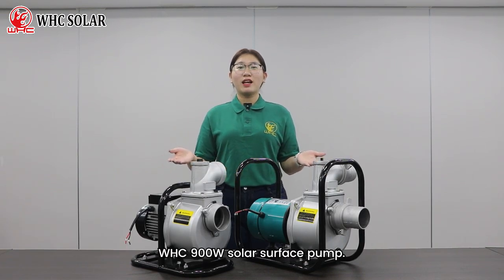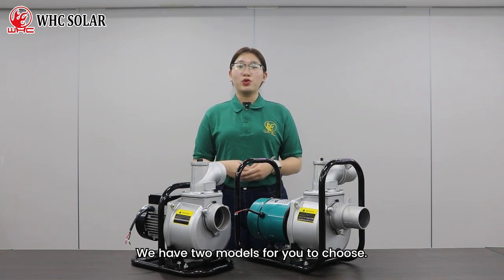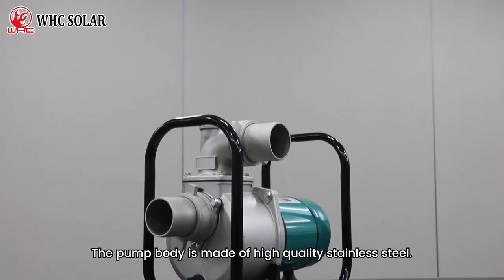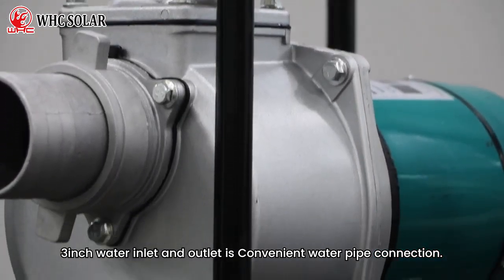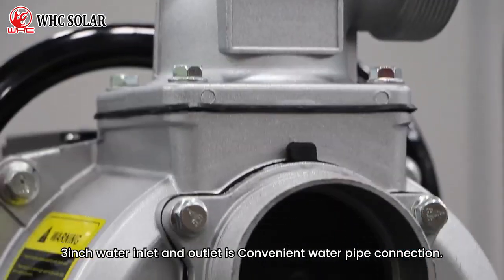WHC 900W Solar Surface Pump — we have two models for you to choose. The pump body is made of high-quality stainless steel with a 3-inch water inlet and outlet. It features a convenient water pipe connection.